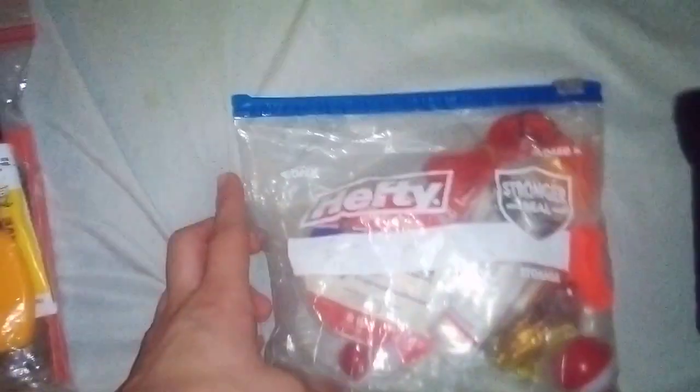Then of course we got my fishing kit. In it, it's got line, hooks, sinkers, bobbers, and a couple lures. It's a basic fishing kit. It doesn't take up too much space, and while I could easily upgrade it, I'm still trying to work out the funds for that.